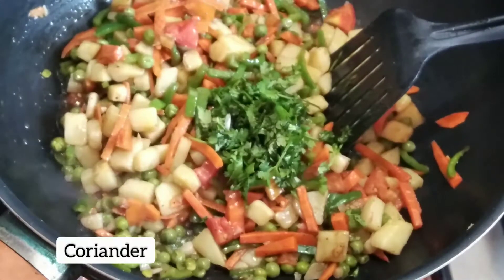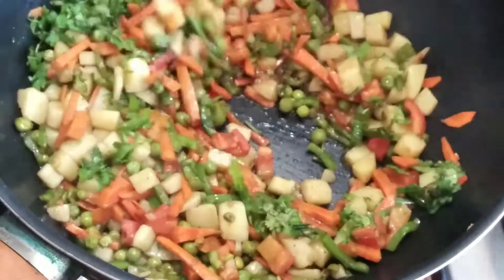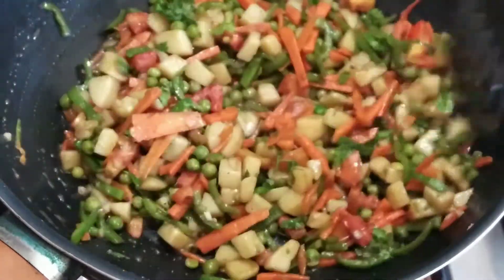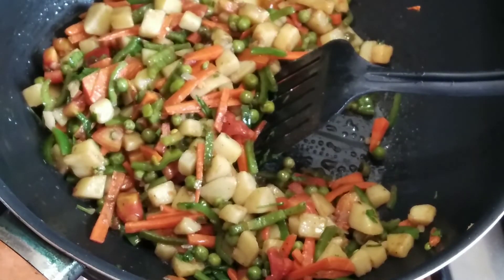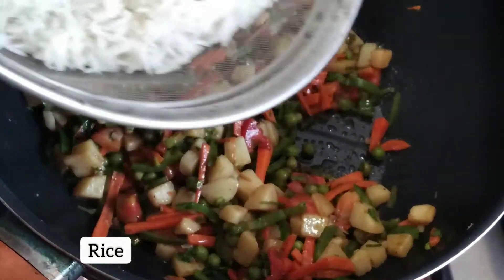I like to add a little of everything. Spring onions would be ideal here but they were not available, so we continue without them. Now with the seasoning complete, it's time to add the rice.